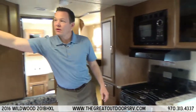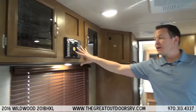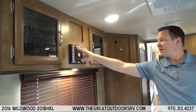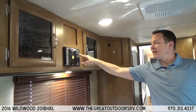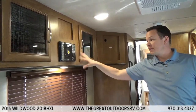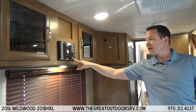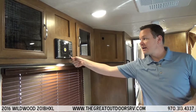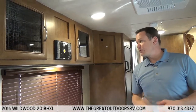This camper also comes with a built-in stereo with a DVD player. You can control the inside speakers, the outside speakers, or both at the same time — your choice. It also has an auxiliary port so if you have an iPod or smartphone you can plug right in and play music directly from your phone.